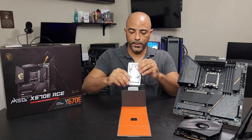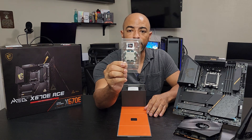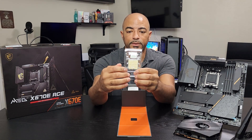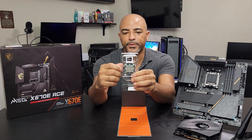And here we go — this is the 7950X, 16 cores, 32 threads. The big thing is on the back, because there's no pins. All the pins are over on the motherboard. And of course, there's the sticker — got to have your stickers as well.